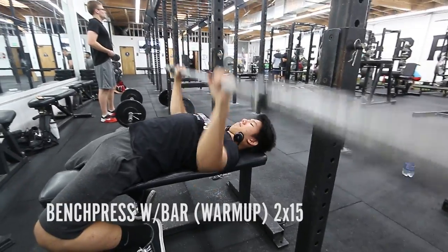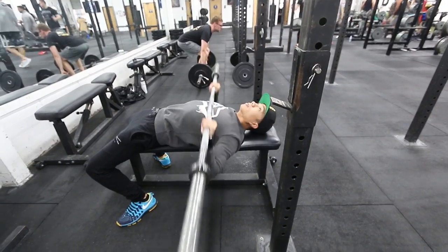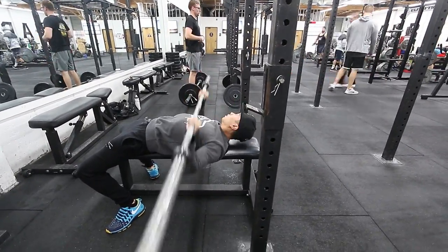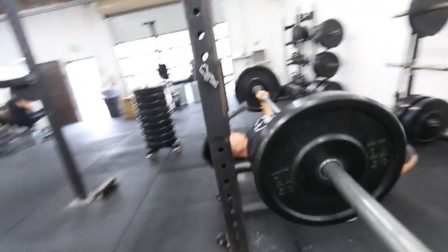We're going to open up with the compound movement, the bench press. This is ideally to put size on the chest. Then we're going to go into more of the isolation movements. We're going to warm up with the bar first, just to incorporate the movement. I need to warm up specifically because I have not benched in about three months. We're doing what's called progressive overload — start off light and overload the muscle. We'll do 35s and 45s with three to four sets.